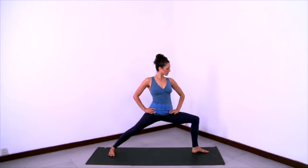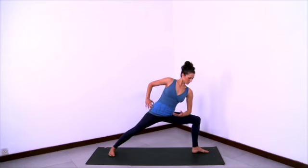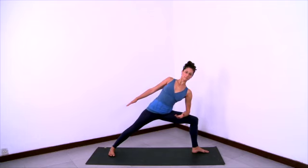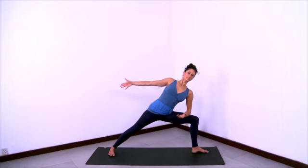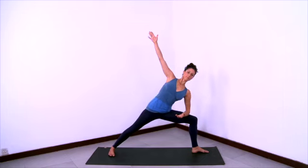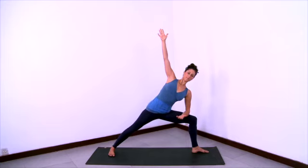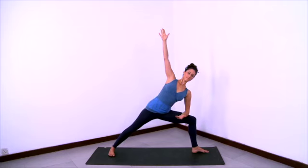Rest the left forearm onto the left thigh and open the right shoulder so that the front of your trunk is pointing straight forward. Find a long line from the back heel extended in the back leg, all the way through the spine through the top of the head. Then lift the right arm up. Lift the belly to the ceiling. Open the right ribs. Drop the left butt cheek down and under you and ground the center of that left butt cheek forward towards the groin.